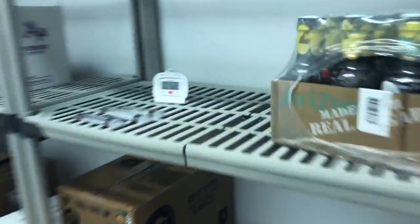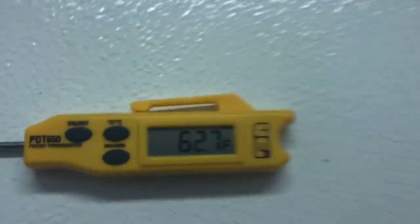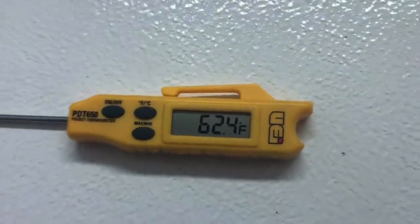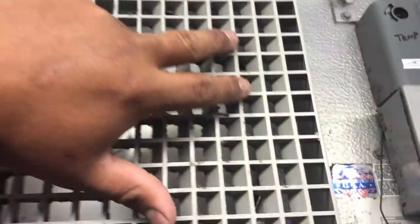Alright guys, this is our walk-in. We're at about 55-ish degrees. Their little controller says 52. My UEI is dropping — I just placed it up there. Let's start with the normal — fans are running, coil is clear, no ice buildup. Not sure if it's clean or not, but the fan is running the right way and we do have good airflow. My refrigeration just kicked on.